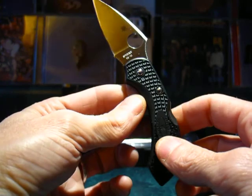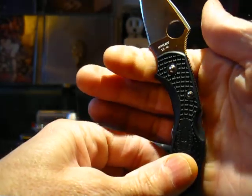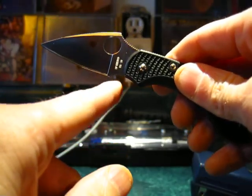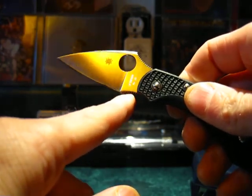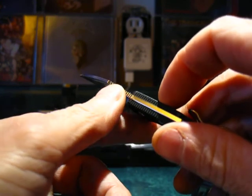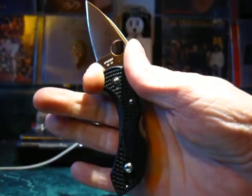The FRN handle has a nice ergonomic shape. Here's a choil — a choil is a recessed area where you can choke up on the knife, giving your finger a secure purchase on the blade. There's also jimping on the blade — machined-in grooves for grip — which continues on the back of the FRN slab handles and on the back of the blade. All there for grip.